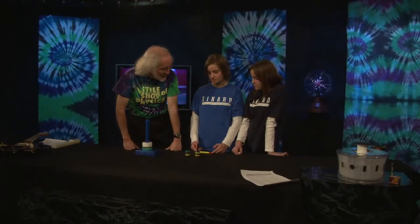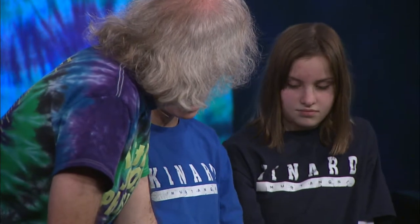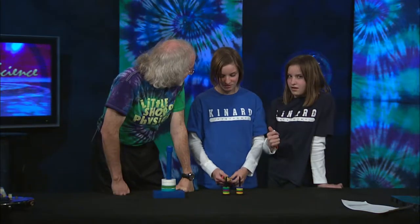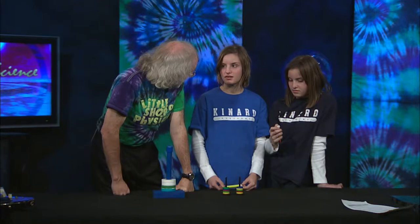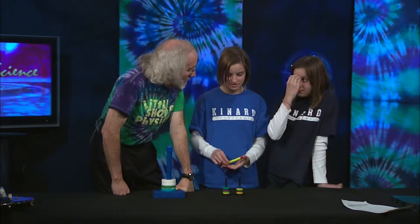You each have a magnet in your hand and there's two ends to the magnet. One of them is red, one of them is white. One of them is north and one of them is south. The red is the north pole and the white is the south pole. And magnets always have at least two poles — they can have more, but they have to have at least two.